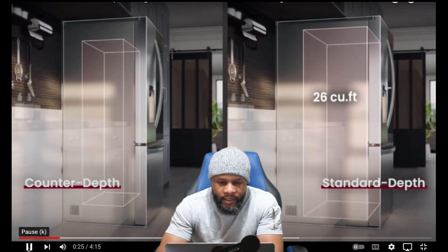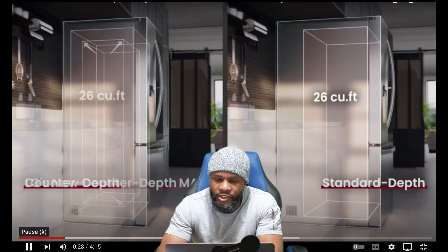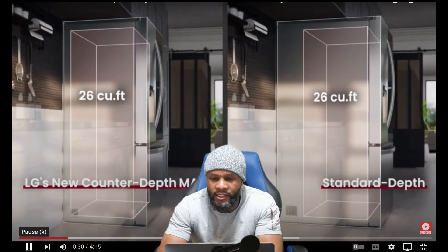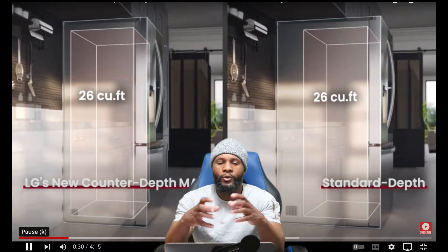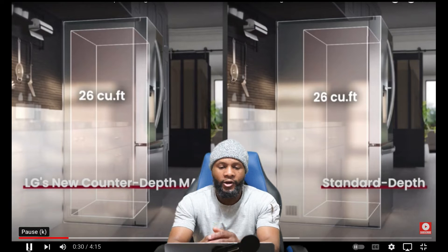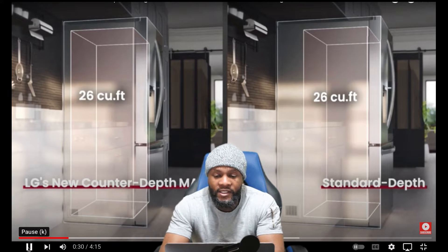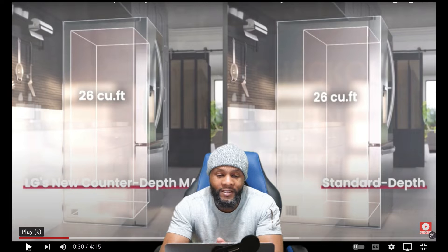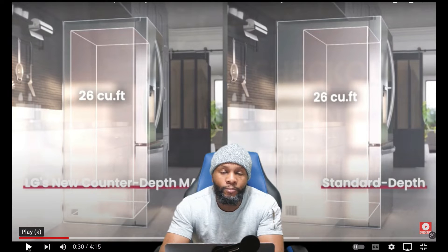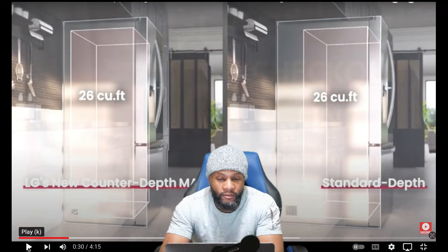One of the things I like about it is the counter depth — we're going to compare a standard counter depth with the LG counter depth. It's going to sit more flush in comparison to when you have a built-in cabinet or built-in area. It's going to fit in there a lot smoother. Also it's supposed to have a lot more space on the inside — 26 cubic feet max — you can put more of your stuff and food in.